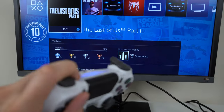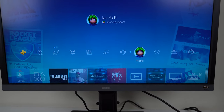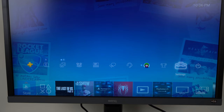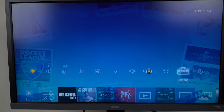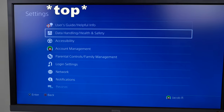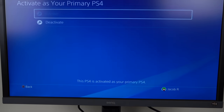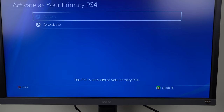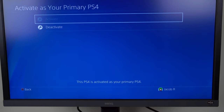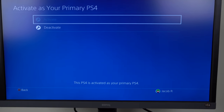First you turn on your PS4 controller and your PS4, then you're going to log in. Note what your profile name is — mine is jmoney0021. Go to Settings, then Account Management. Go to Activate as Your Primary PS4 and make sure that this PS4 is your primary PS4. In most cases it probably will be. If you've had one PS4 it'll probably already be your primary. This is activated as my primary PS4 so I'm good to go.